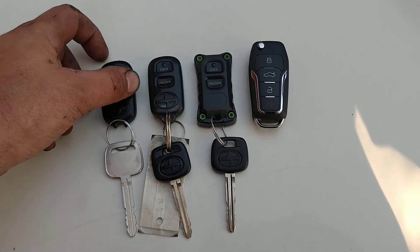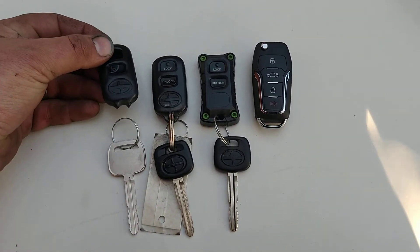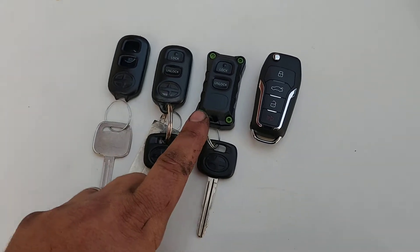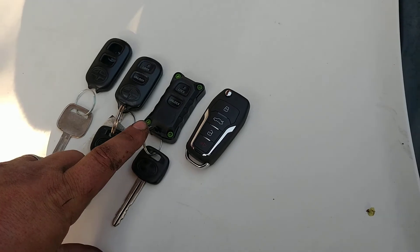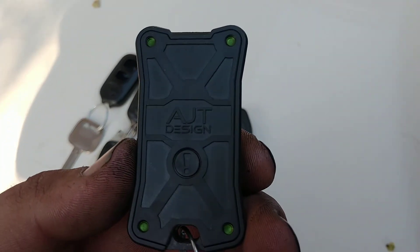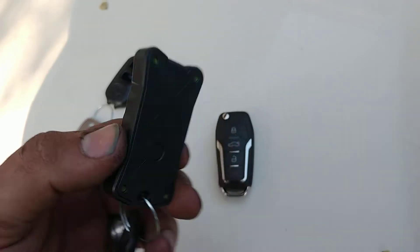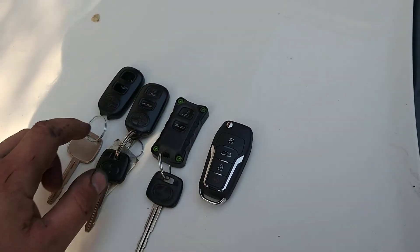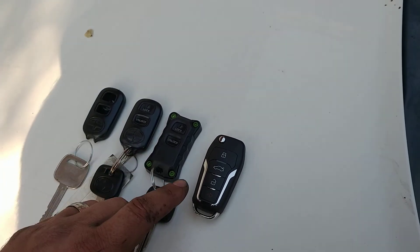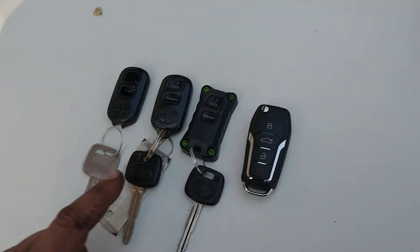What happened with this one is the ring broke, so I was using my spare for a while and I'm getting a new case. The case is from AJT Design, they're about 35 bucks, and you just take the guts — you can see that's empty now — they fit in there perfect and that won't break.